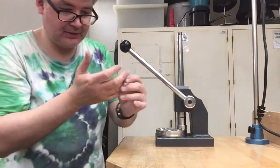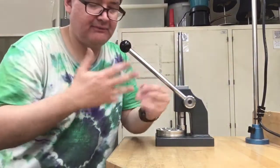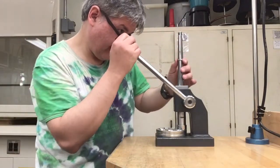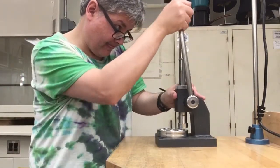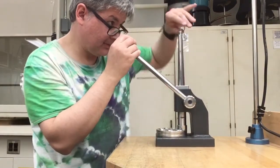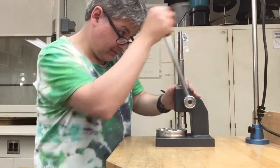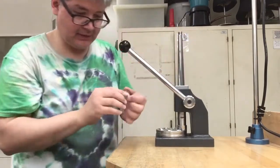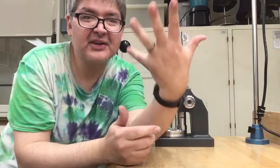Let's see — it feels a little bit easier to get on, maybe just a little bit more. And there it goes on a lot easier.